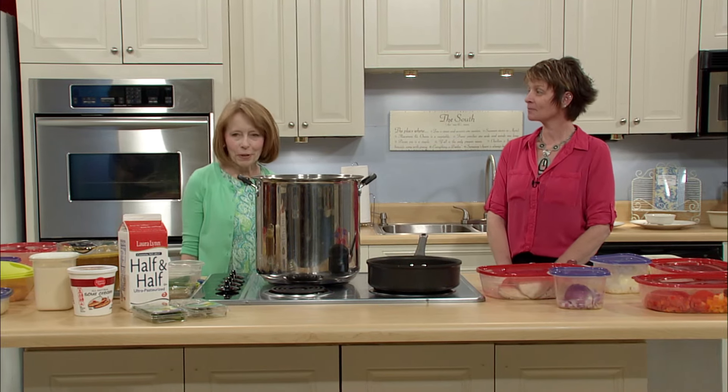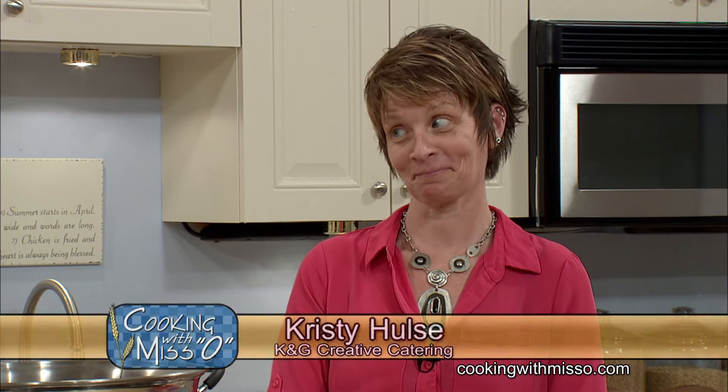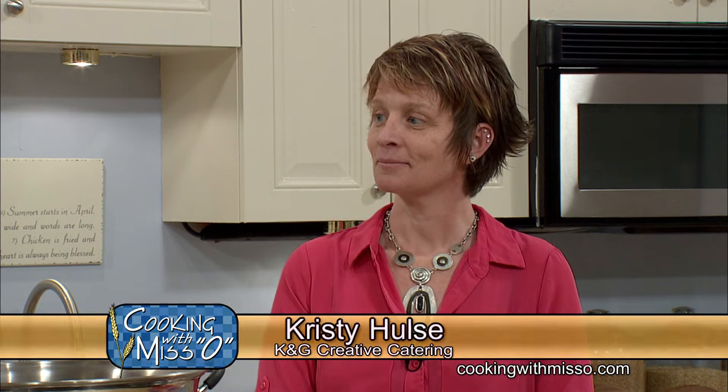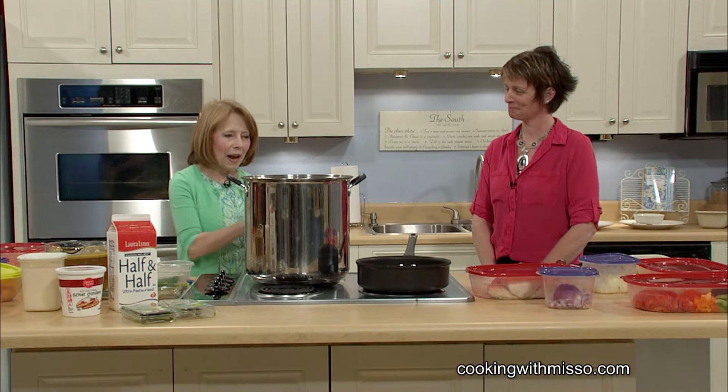So today we're doing a Springer Mountain chicken corn chowder. I met with her on Sunday after she was done with work and got to taste this, and it's excellent. I love chicken corn chowder, and it's the best one I've had. So she's going to show you how she does this.